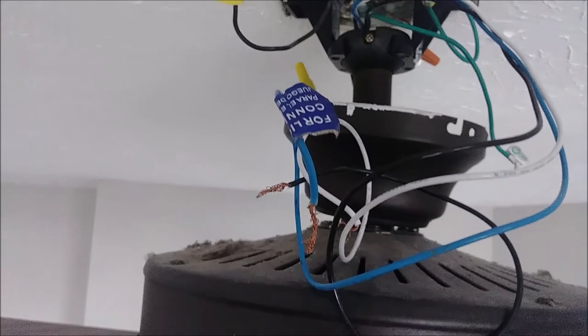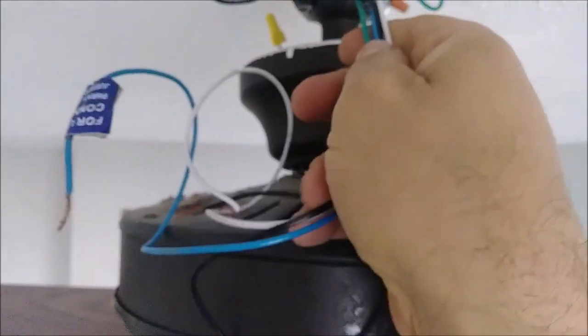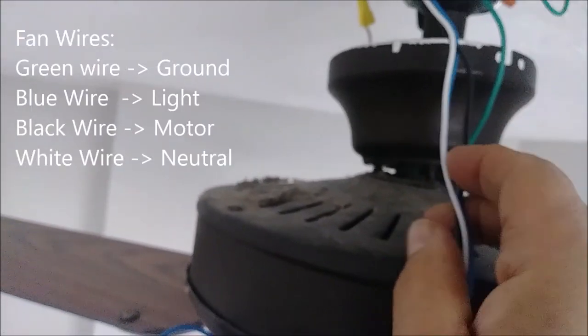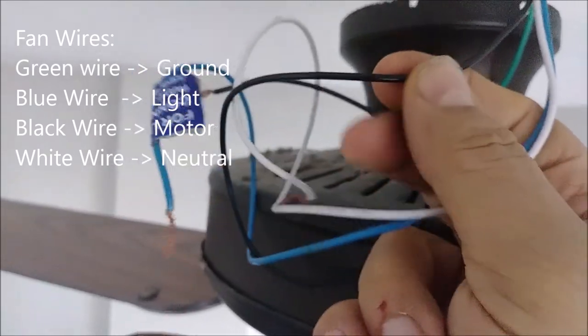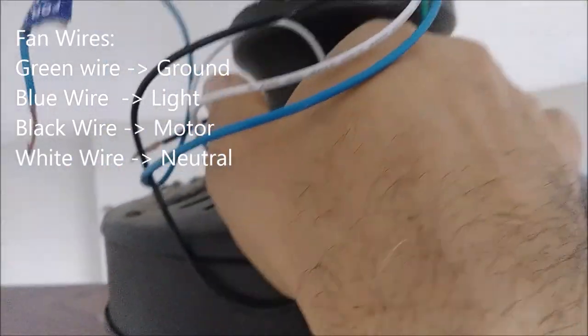The first thing to remember is this light — you have to shut it off. This fan, like almost every fan, comes with three or four wires. There are green, blue, black, and white. The white goes to neutral, the black is going to the motor, the blue is going to the light, and the green — that I am holding in my hand — it will go to the ground.